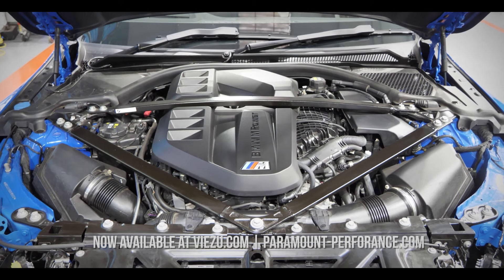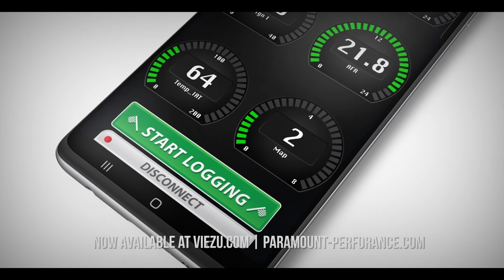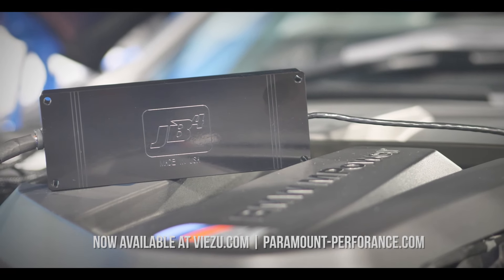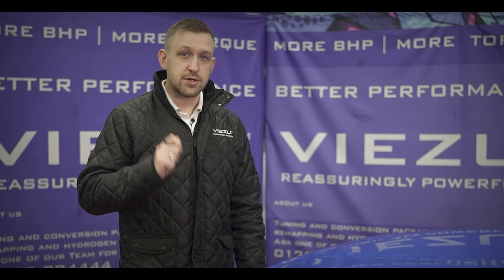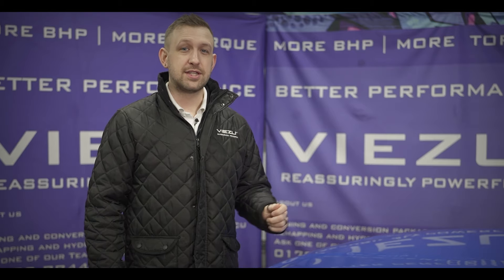After many hours of research and testing, the Berger Motorsport JB4 tuning system has been approved for sale. This is the JB4 for S58-powered BMWs — a highly advanced tuning system with advanced features and significant power gains. Today we're going to show you the results of a factory dyno run, how to install the JB4, the results of a dyno run after installation, and we'll take a look at some of the functions inside the mobile app. First, let's carry out that factory dyno run.